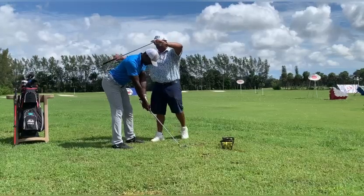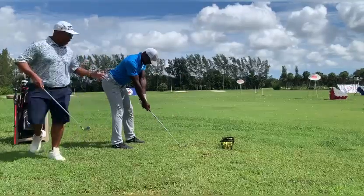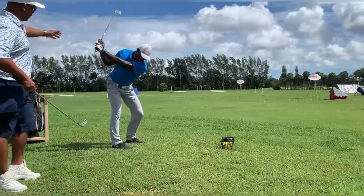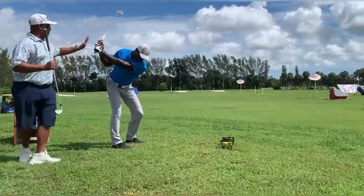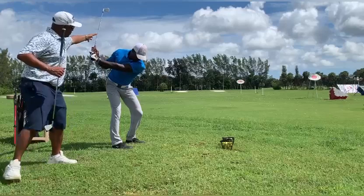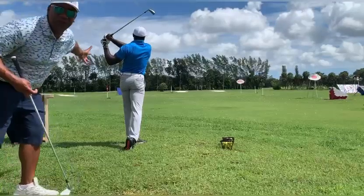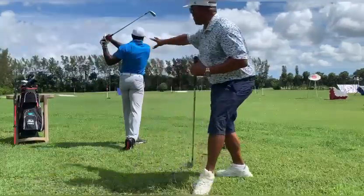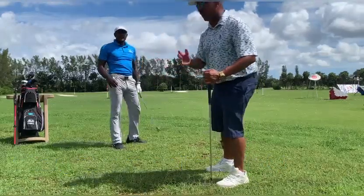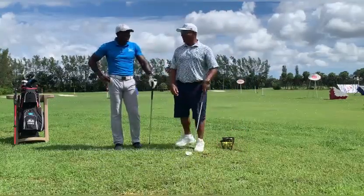When you have that posture, bring the club back — perfect. We want the back facing the target as long as we can, then bring it down and swing all the way through. Perfect swing, perfect posture by Mr. Marvelous. He can hold that finishing pose because his posture allowed him to distribute his weight properly from right to left. That's what great posture does.